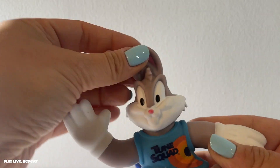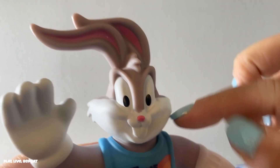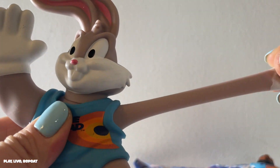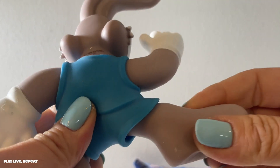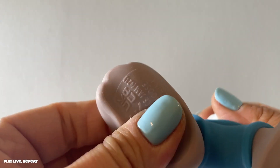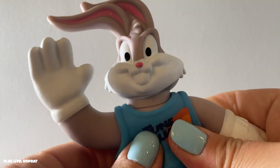Oh my goodness, these are so, so squishy. He has a hard head. He's so cute. Look how cute he is — I love him, he's so sweet. Oh my goodness, so, so stretchy. I love how squishy he is.